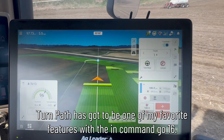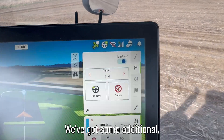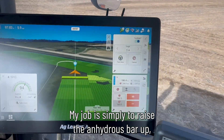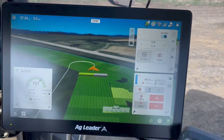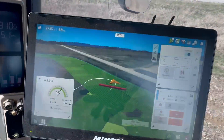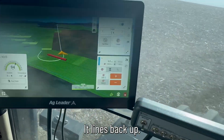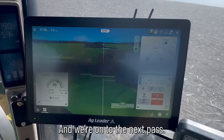As far as steering goes, TurnPath has got to be one of my favorite features. With the InCommand GO 16, we've got some additional large buttons that are easy to get to. There's the tone telling me it's going to turn — as we get to the end of the field, my job is simply to raise the anhydrous bar up, let it turn around, and put it back down. My sections have shut off. The tractor's turning around on its own, it lines back up, I put the anhydrous bar back down, and we're on to the next pass.